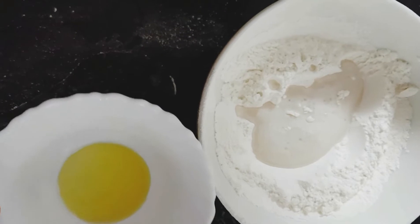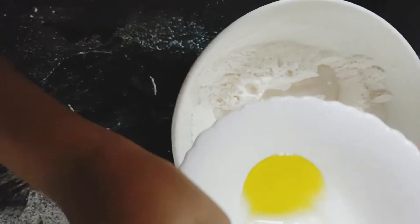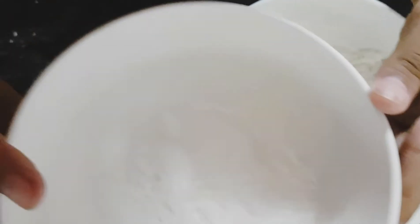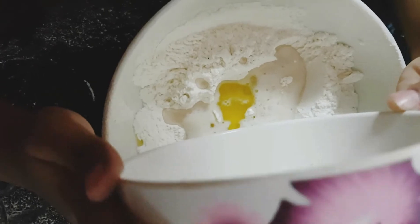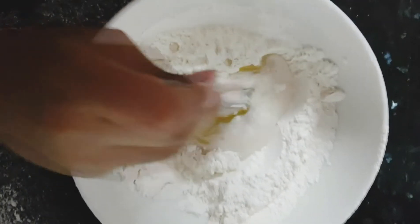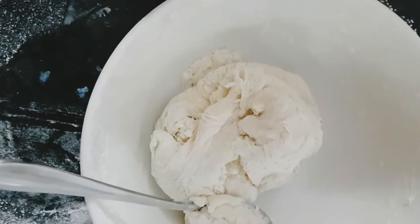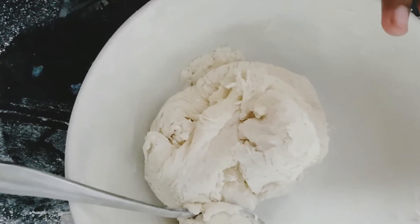Now, we are going to put one teaspoon of olive oil. We are going to put half teaspoon of salt. Now we mix it. If your dough is sticky, put more flour. Always clean your hands before touching the dough.